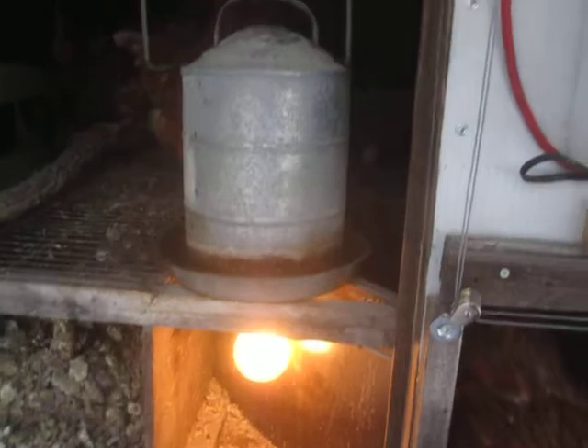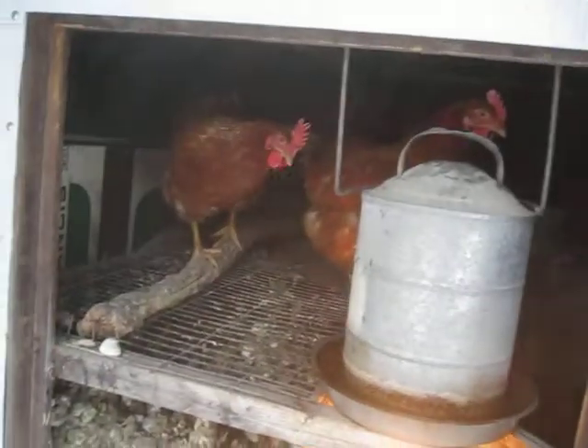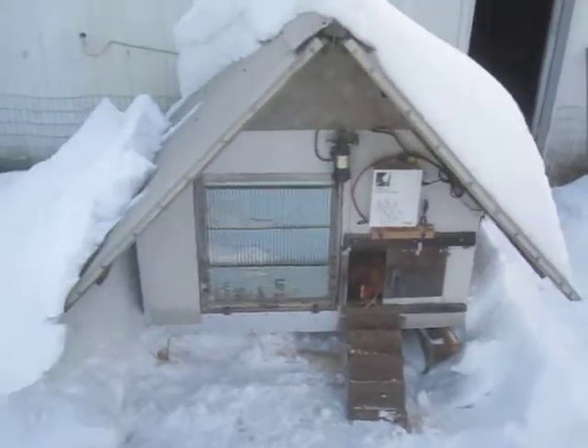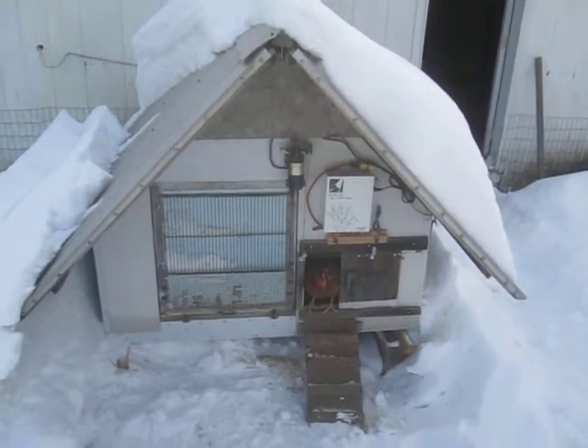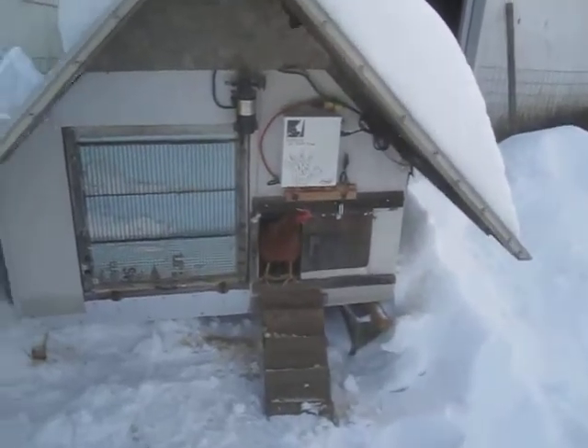It's just a 200 watt incandescent bulb that sits under their waterer, beside their roost, with a nesting box and feeder elsewhere in there. That 200 watt light bulb will keep their water from freezing down to at least minus 25 degrees Celsius. It used to freeze a little at 100 watts and I would have to come out early every morning to make sure they had water.